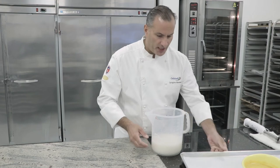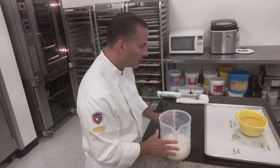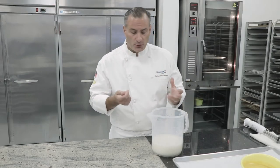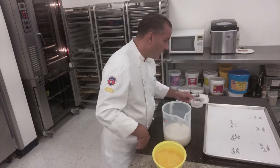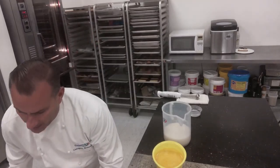The syrup has had a chance to set up a little bit — it got a little bit thicker, which is great. That's what we want. That's going to help capture all the air, which is very important in a sorbetto, and all the solids are fully dissolved. The rum we're going to keep off to the side for the time being; we're not using the rum right at this point.